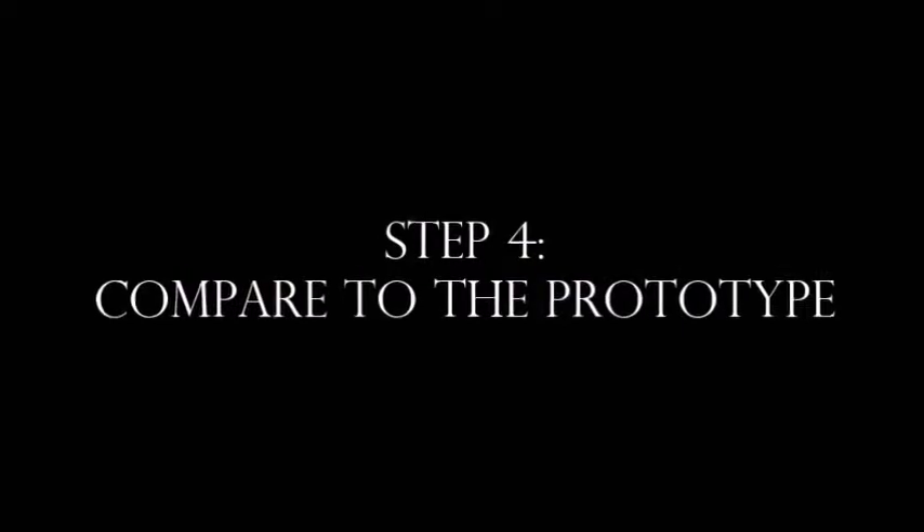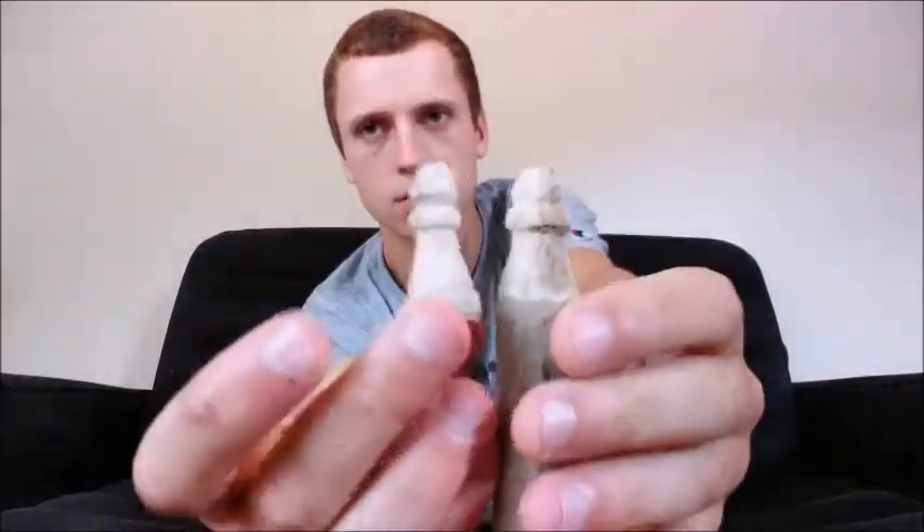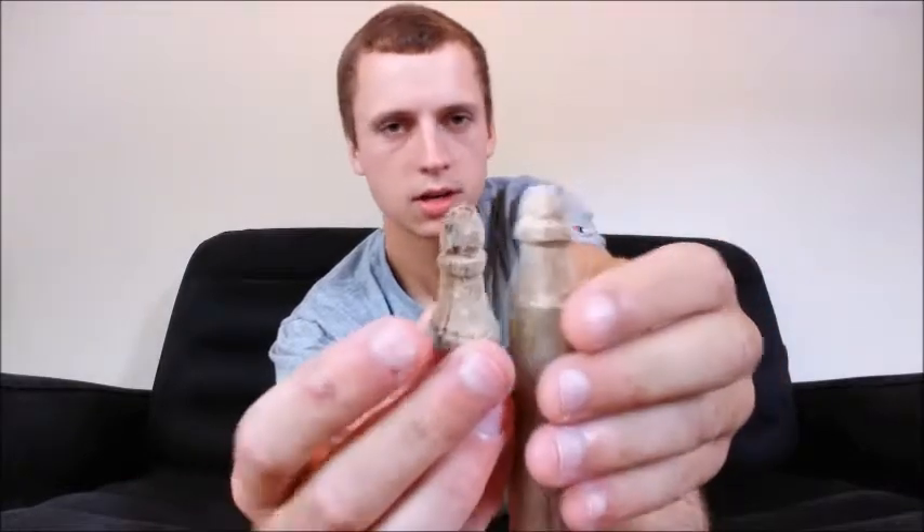Step 4: compare to the prototype. So here's where we're at. I didn't really show you how to get there, but it's pretty self-explanatory. So now we're going to kind of compare it to that first one I made — the prototype, I guess. We're getting close; we have some stuff to thin out and get down to the base a little more. I'll do that next.